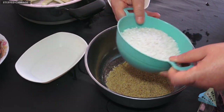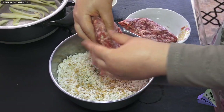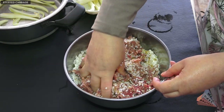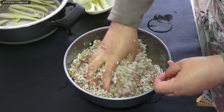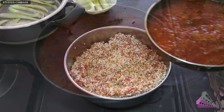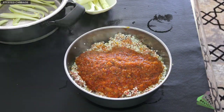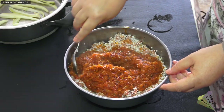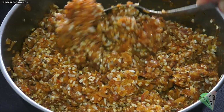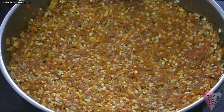Drain the soaked rice and add it to a deep bowl. Add bulgur, add minced meat, and mix. Add the hot mixture you have prepared in the pan and mix with a spoon. Add 1 glass of water and mix with a spoon. The filling is ready.